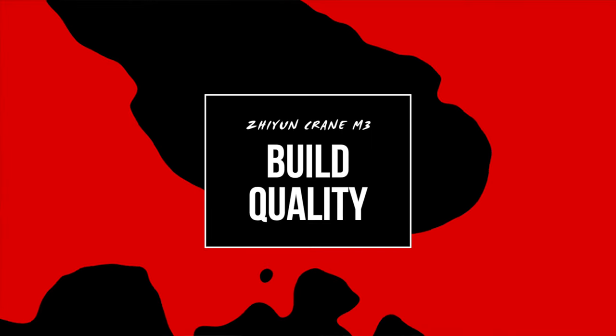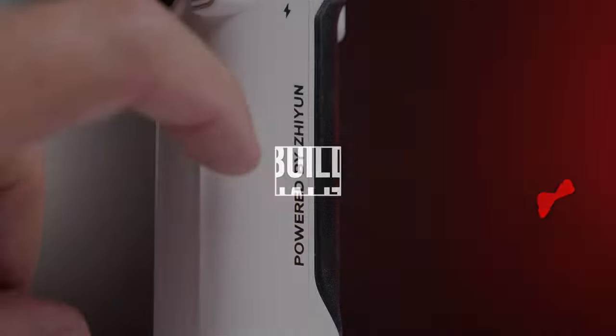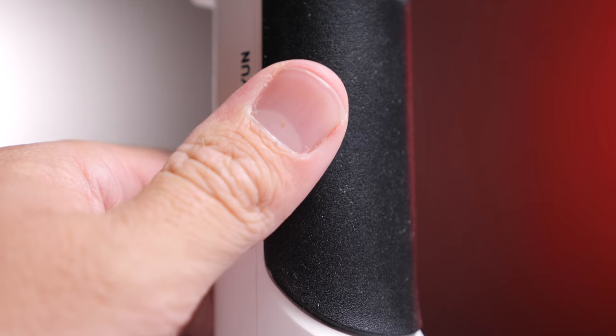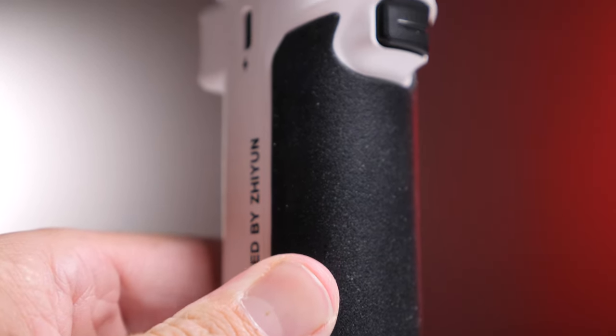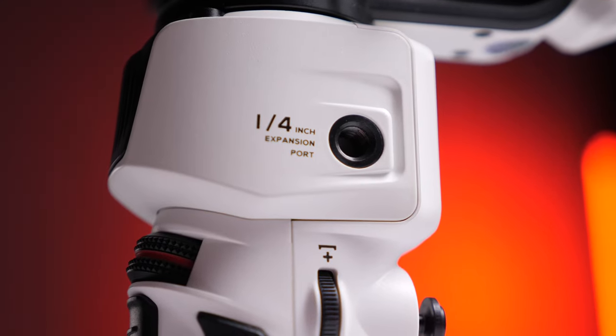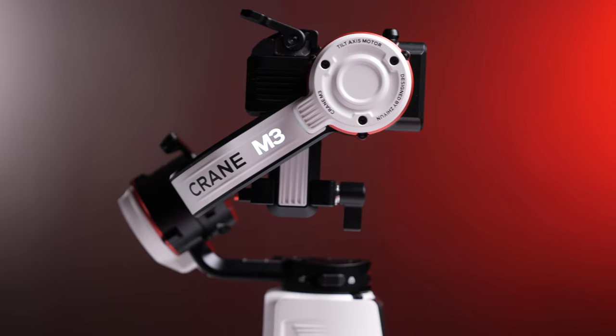The build quality on the Crane M3 is absolutely amazing. It has this really hard, rugged, white plastic — a modern-day PS5 kind of feel. Everything is moved to this super white look, and whether you're on a paid job from a client or just pulling it out in a travel vlog or even an Instagram selfie, it just looks so cool. The bonus is the Crane M3 light that lights up when you switch it on. Zhiyun was clearly proud to put this on there, and it's the little details like that that make you just want to grab the product.